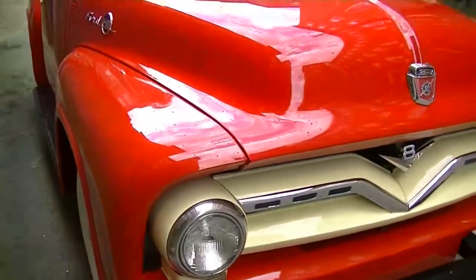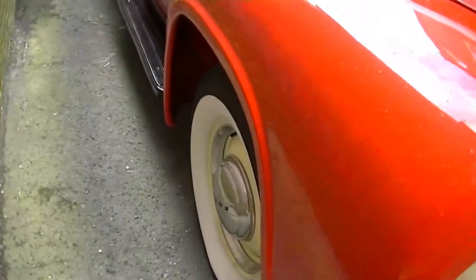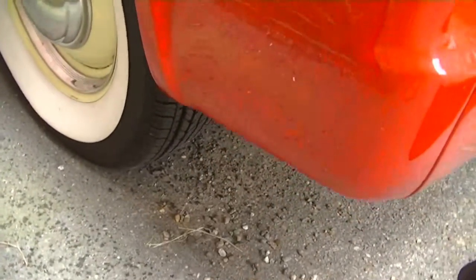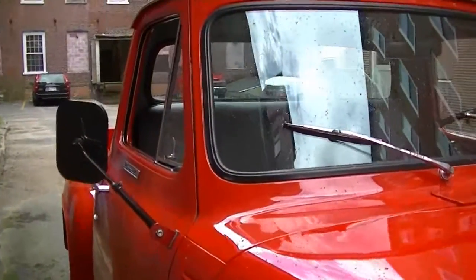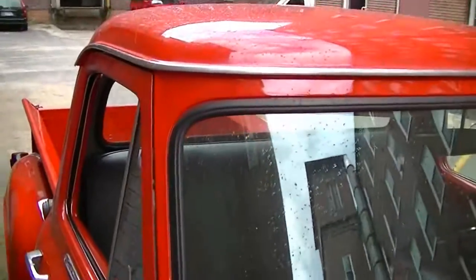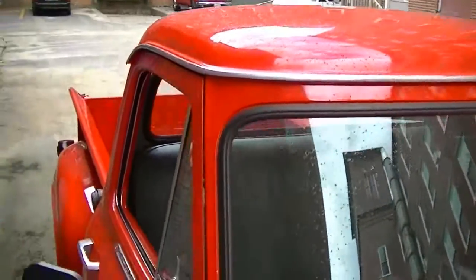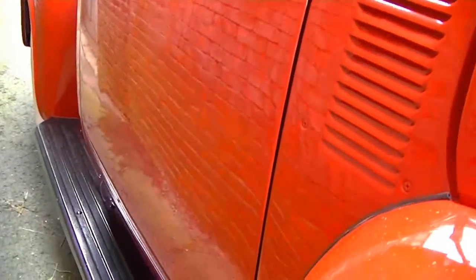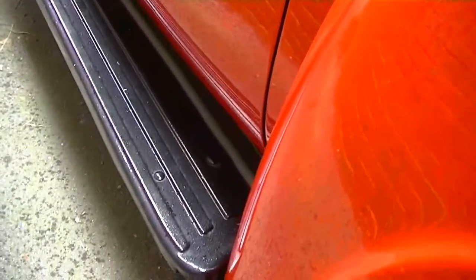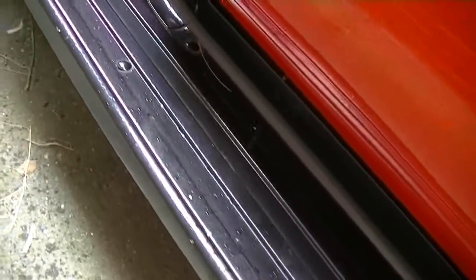This is a V8 truck with a three-speed on the column. You can see the roof is very nice. We're getting a small sun shower right now — that's where the water spots are from. The running boards are in good shape.